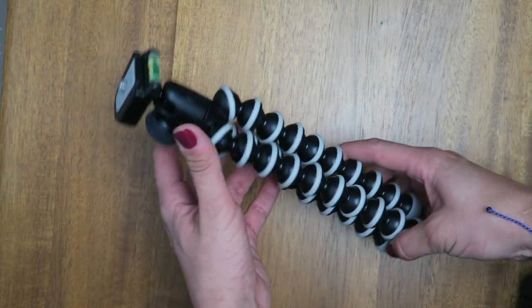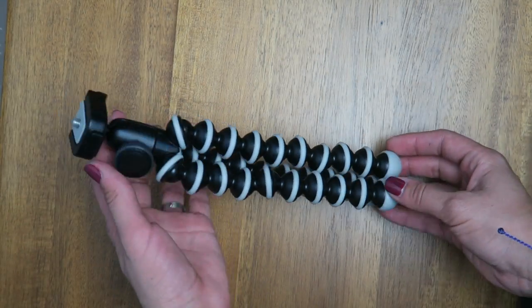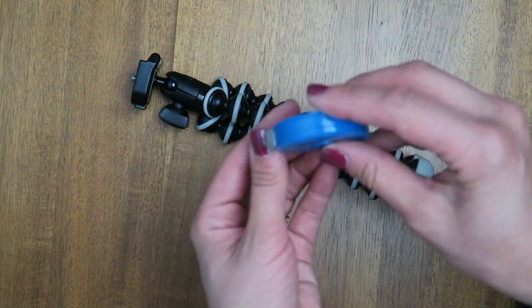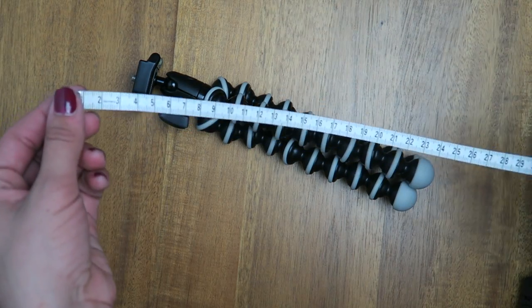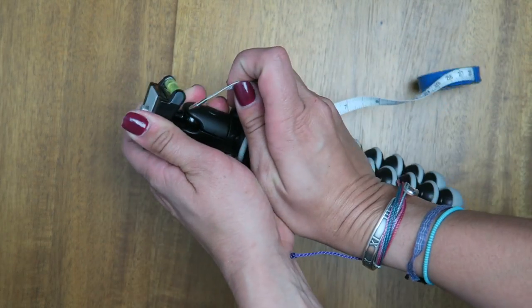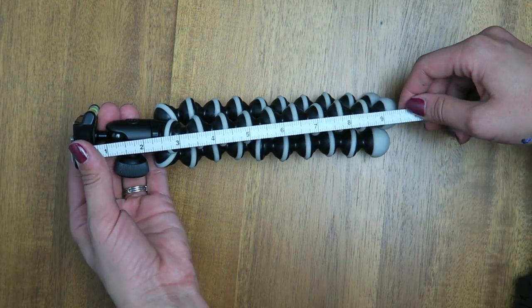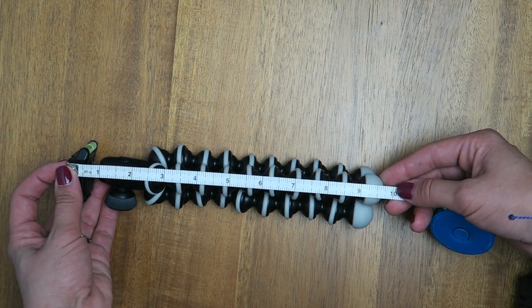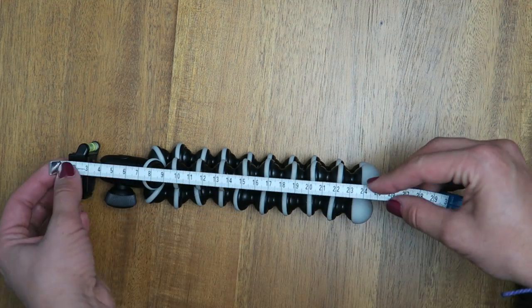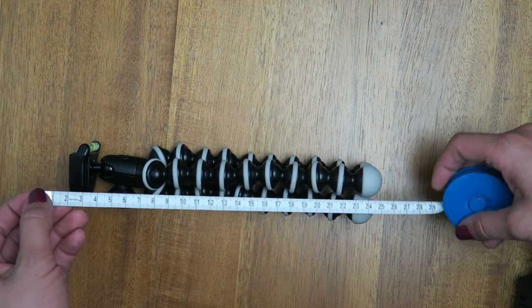I chose this one because I like the size. I'm very pleased with the size. Let's go ahead and measure it — I have my trusty measuring tape here. In inches we have close to 10 inches, and in centimeters it is pretty much 25 centimeters.